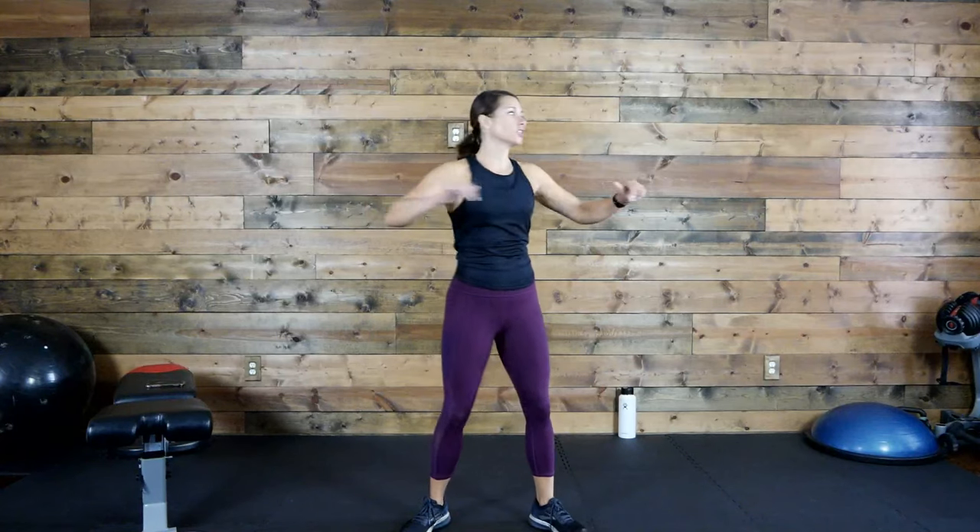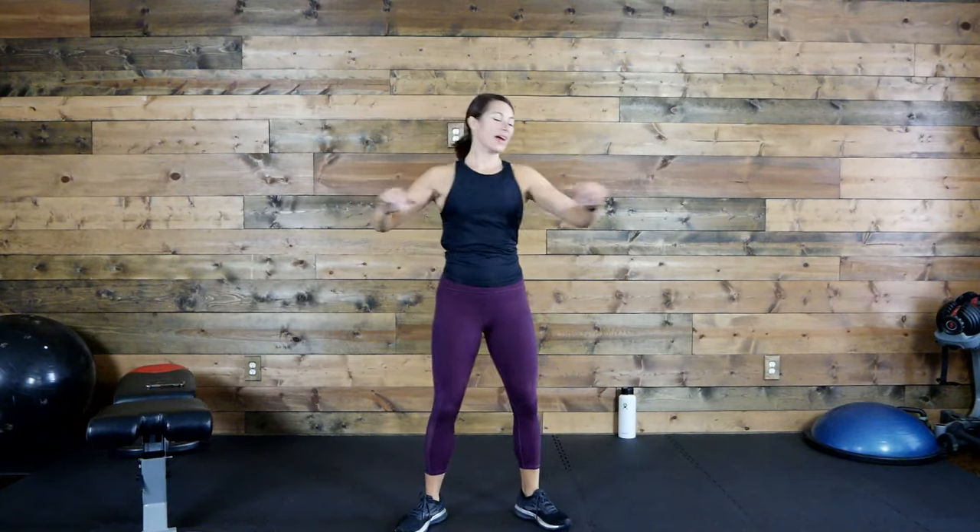Big arm swing — just take the arms and swing them around, then roll that back. Let's twist it out here, just a little torso rotation, twisting side to side, loosening up that back.